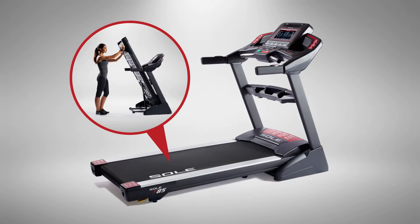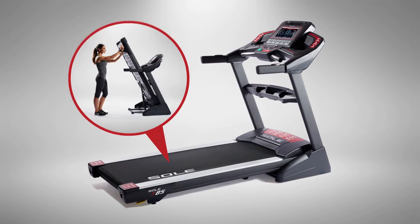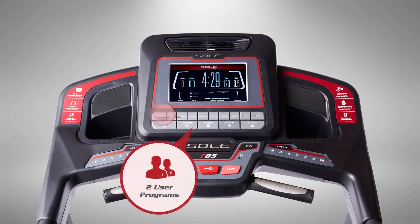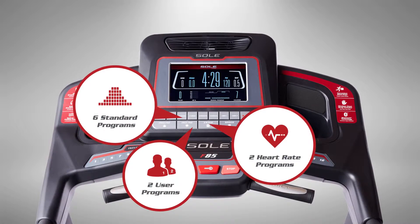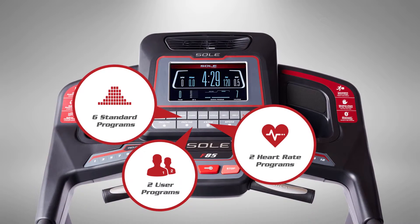And when you're done, our easy-assist folding design makes it simple to fold up and roll out of the way. With the push of a button, you can take a run designed by fitness experts to help you burn fat, boost cardio, or improve endurance.